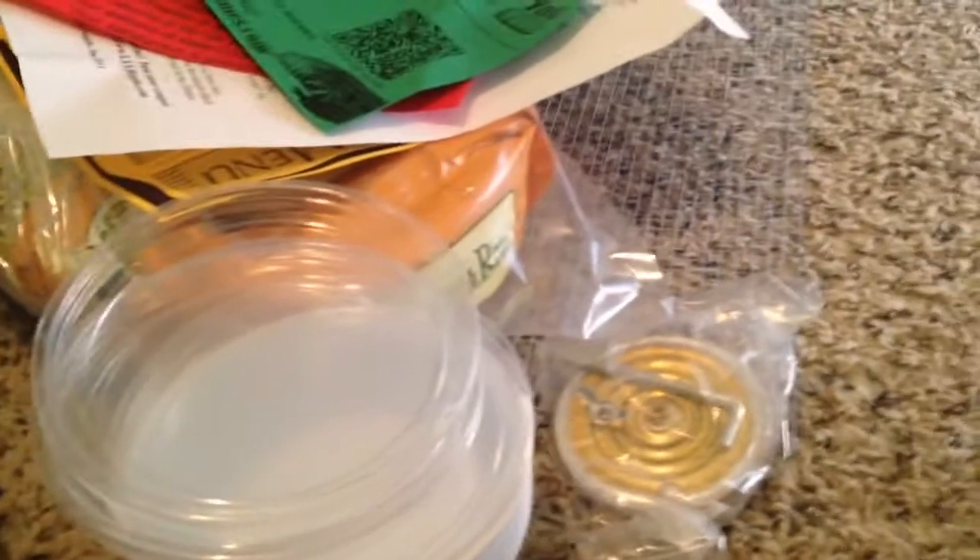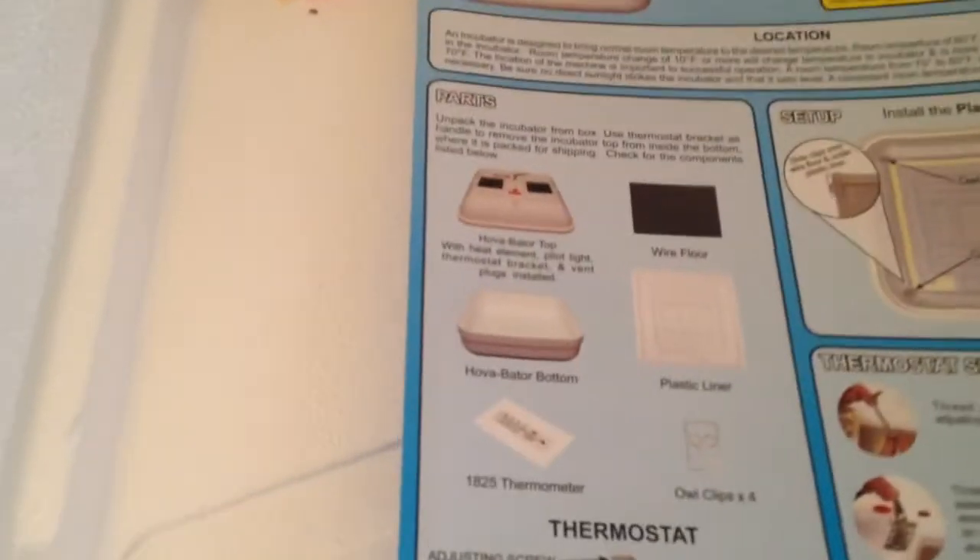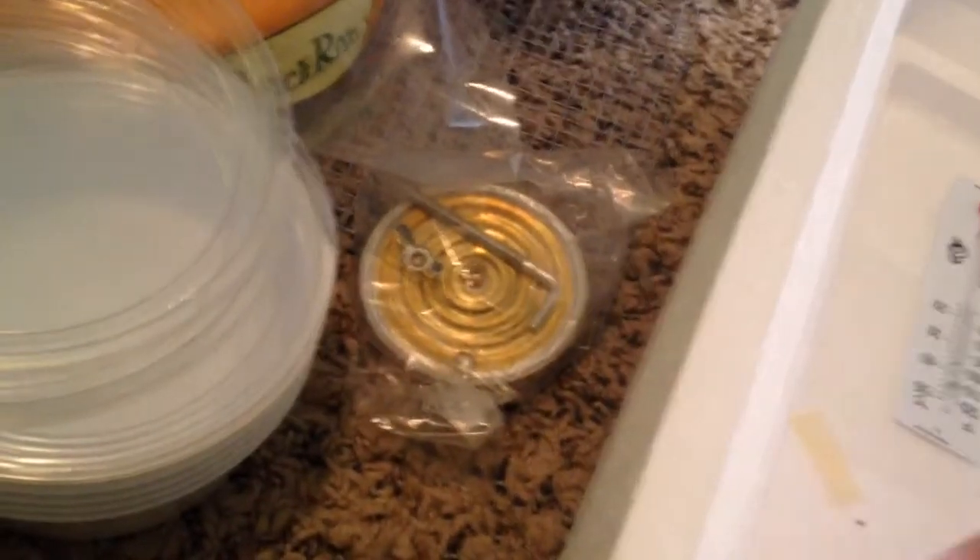Here's the actual unit — this is the Hubba Bader 1601n. And there's more stuff I'll look at after this video. Let me just check — this is like a little temperature gauge in the back right there.